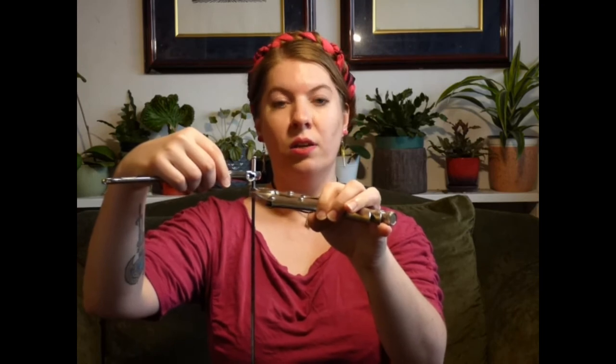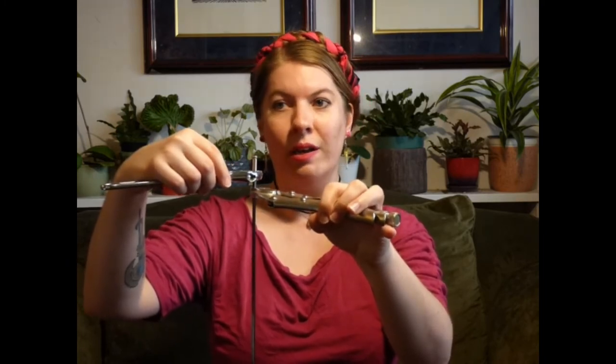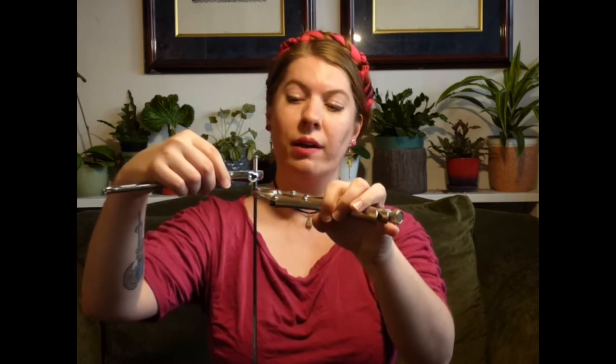Now you're ready to start tightening. Remember, clockwise tightens and counterclockwise loosens. I forgot this once and ended up taking the barrel off more, which just hastened the inevitable and meant I needed to rewire anyways.